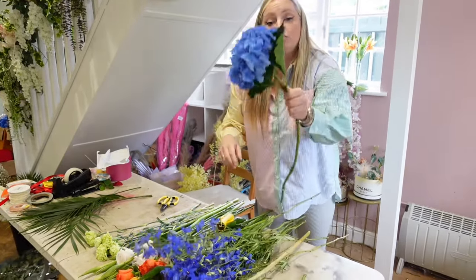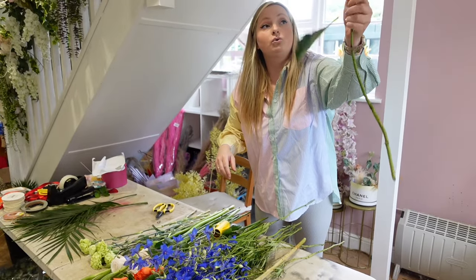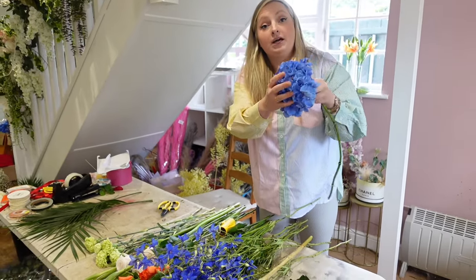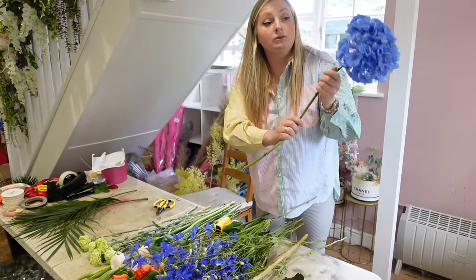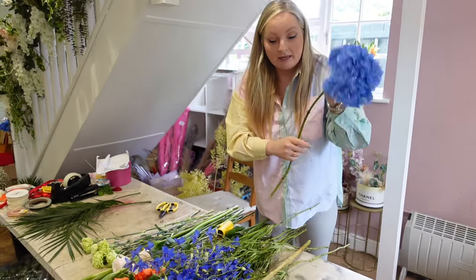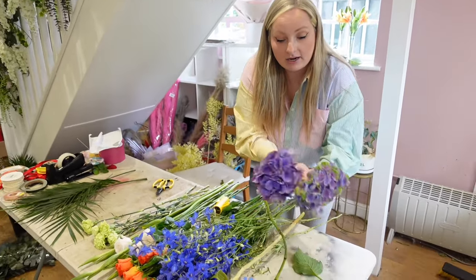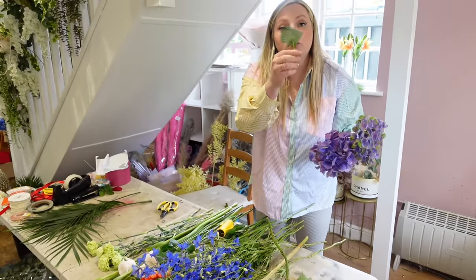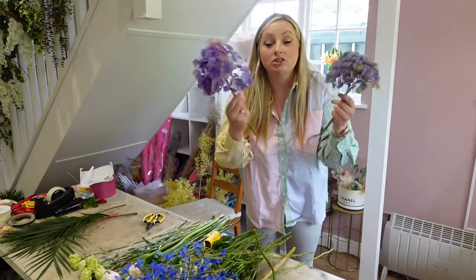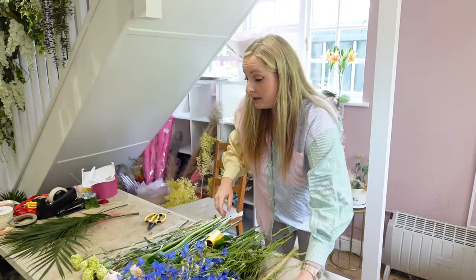Then with your hydrangeas, I would recommend taking all of the leaves off because they drink from their petals mainly. When the water goes up the stem, you want the water to be going straight to the petal. If we leave the greenery on, the water will be going to the greenery and there's no point. Your hydrangeas are going to last longer if you just don't have any greenery on them at all.